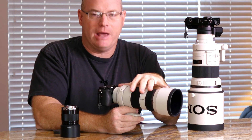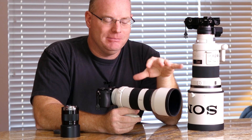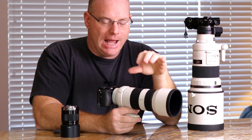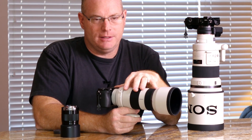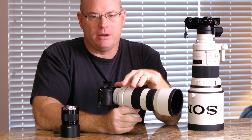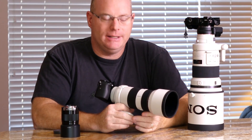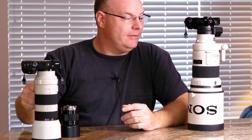I wouldn't say this is better than a D4S or a 1DX — it clearly isn't — but they are getting closer and closer all the time. I would much rather shoot with the A6000 and the F4 zoom than the current 7D. I think the mirrorless, lightweight approach is the better way to go — I just love how small and light it is.